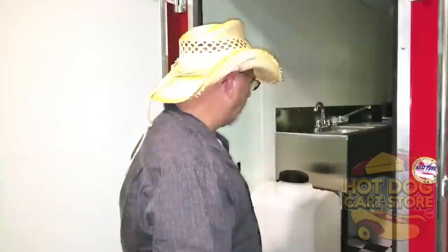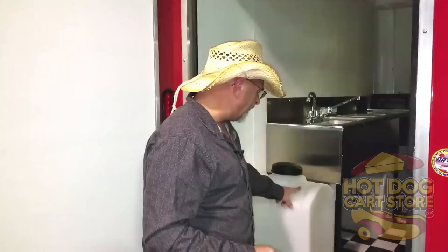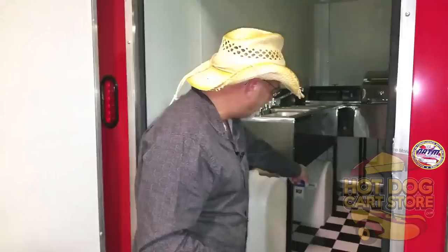Right here in the beginning, this is your water tank. You're going to have a wastewater and a freshwater all under there, and these are the larger ones. If you want to know any of the specs on this, all of it's right here on the page at hotdogcartstore.com right under the video. There should be specs, blueprints, schematics — anything you want with all the details.